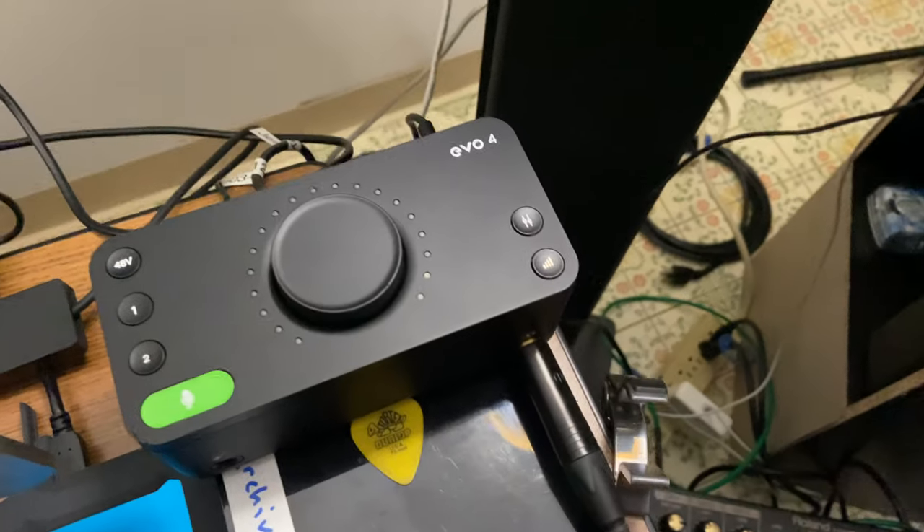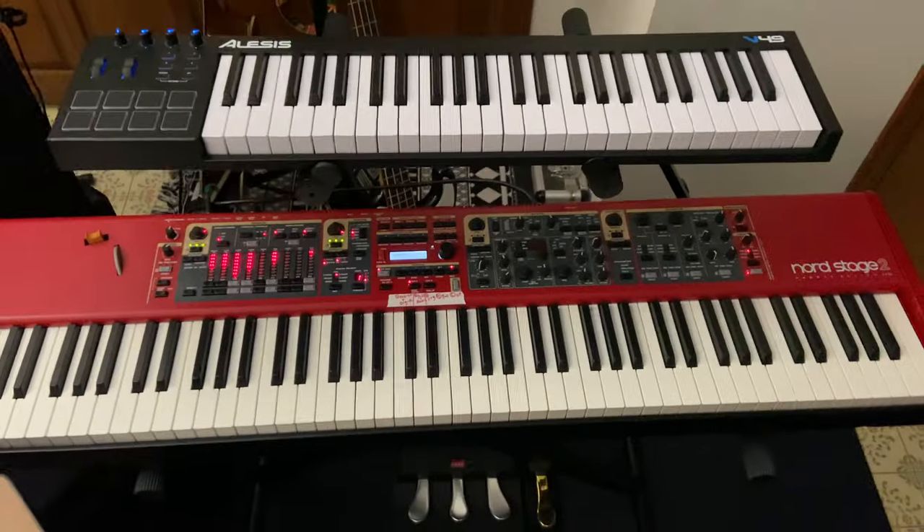This is a MIDI controller that I'm going into Logic, and then out of Logic with a little interface into a sound system, and that's the setup.